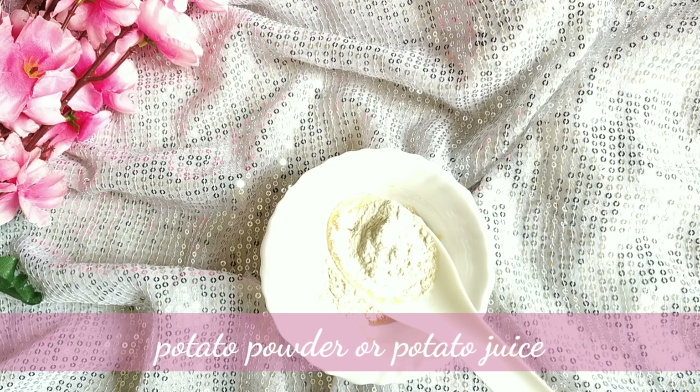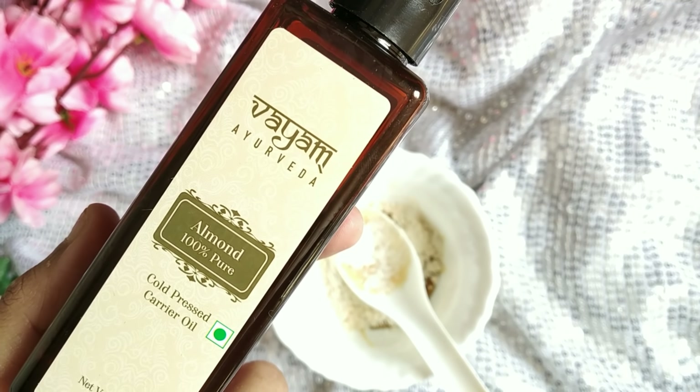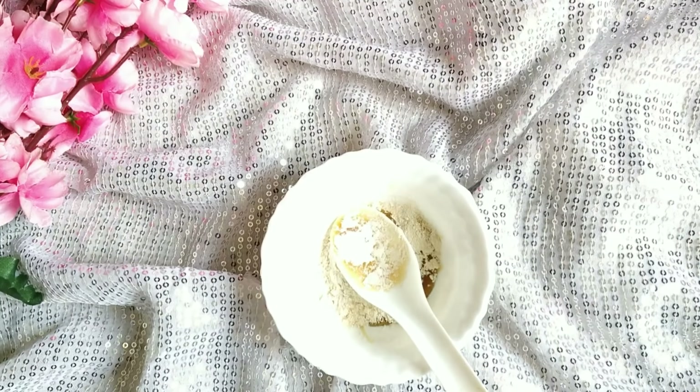I'm ready for the DIY face pack. Next, use almond oil. If you don't have almond oil, you can use a vitamin E capsule instead.